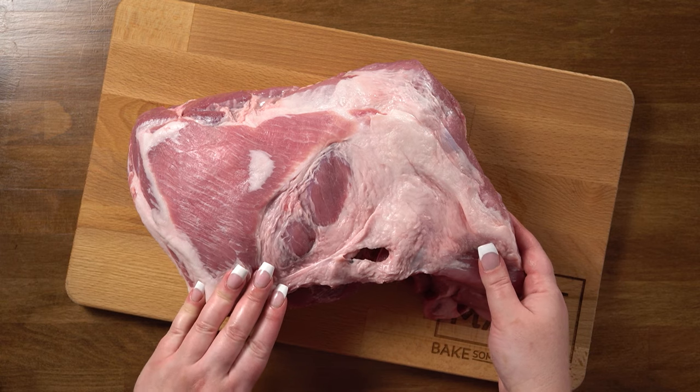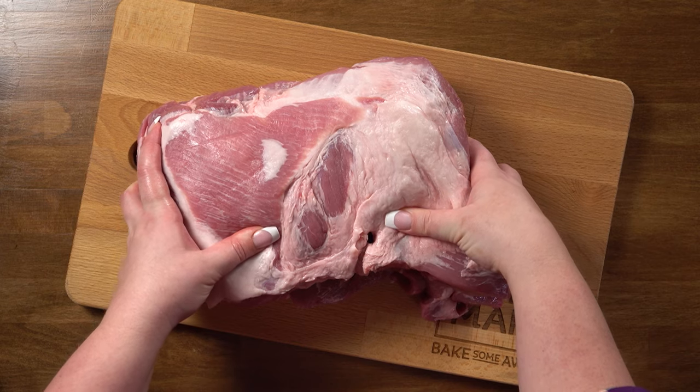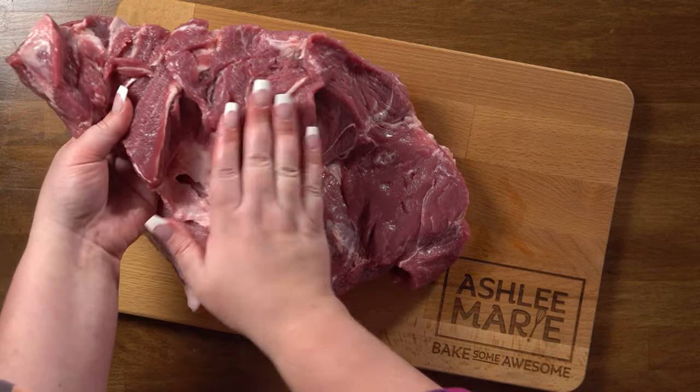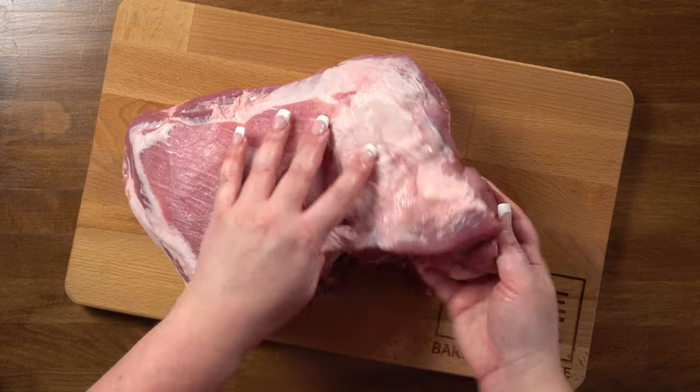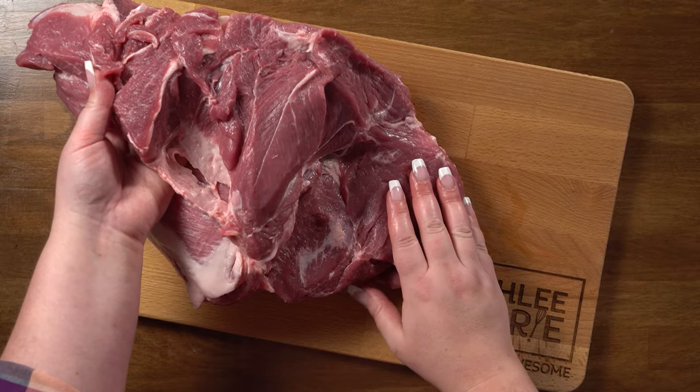Now if you can find a bone-in one, I recommend it because it will hold this whole big piece of meat together easier and you'll have a more moist result. With a bone-out like the one I find at Costco, you have thinner sections of meat that will cook a little faster. I like to keep the whole thing together but I will add seasoning to the inside. Everything I learned about smoking meat I learned from Hey Grill Hey — she has a YouTube channel and a blog, and I highly recommend her. I'm using her sweet rub as part of this but I add a couple extra ingredients.